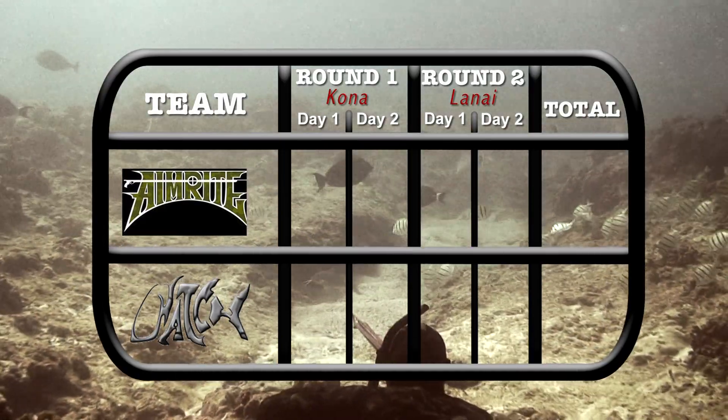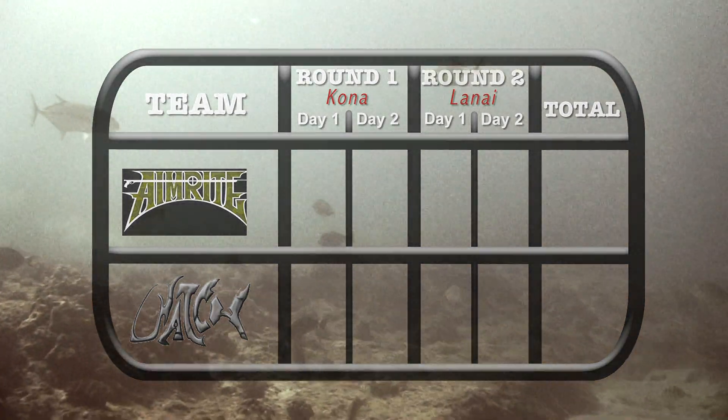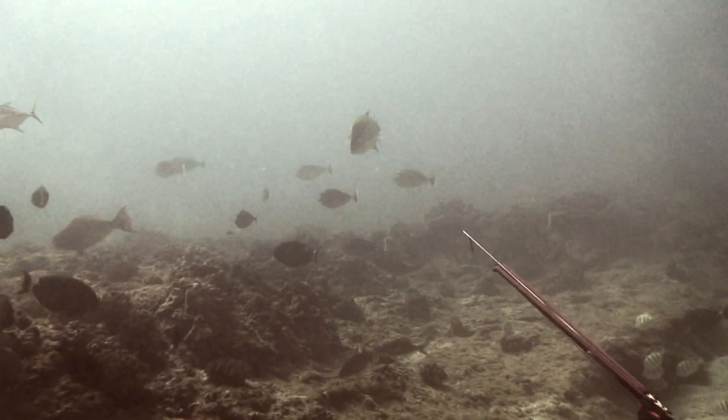The competition is to take place over two rounds, each lasting two days. My name is Hans Bietzer from Maui, this is my catcher from Oahu — our team, Hatch. How's it?